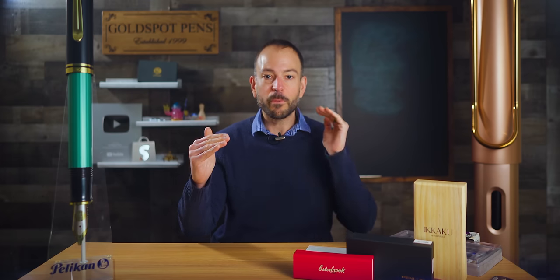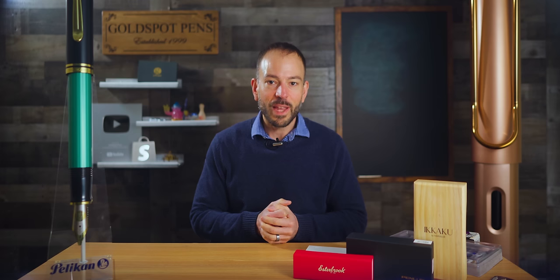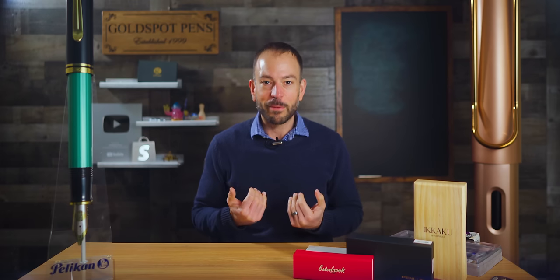Welcome to The Right Stuff from Goldspot Pens, a podcast that guides you from pen noob to aficionado in less than 20 minutes. I'm your host Tom Otto. In this episode, we're getting flexy with a bunch of new pens with flexible writing nib options, and I'll share my current favorite flex nib.